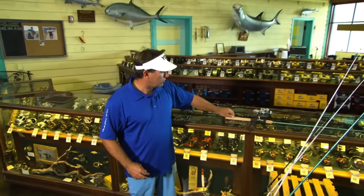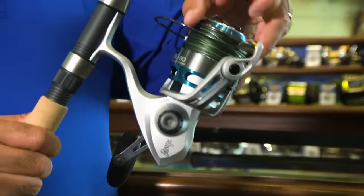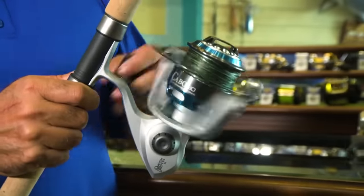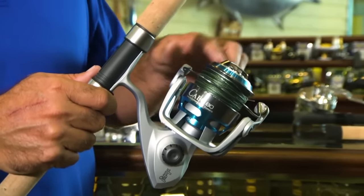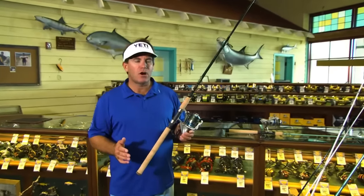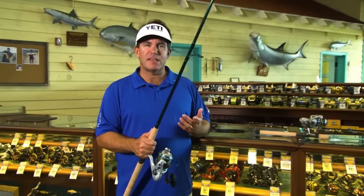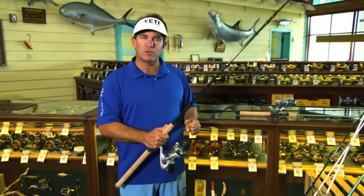Next, we're going to step it up to an 80-size reel. I'll have this Cabo 80 matched up with a St. Croix rod — a 7 and a half foot rod in a 25 to 30-pound class range. I'll load it up with 50-pound braid. We'll use this for anything from big tarpon, sharks, goliath grouper, just any kind of larger fish. We'll also use it offshore for sailfish, big dolphin, mutton snappers, grouper. A great all around setup — still light enough to cast for tarpon, but heavy enough to really fight a big fish.